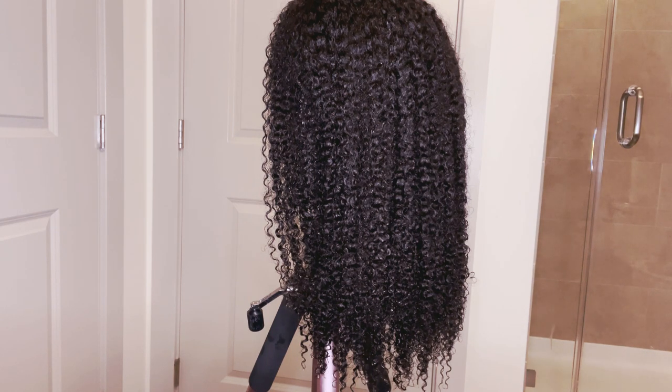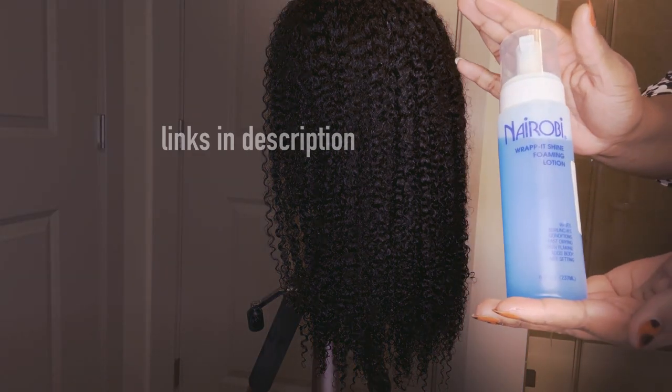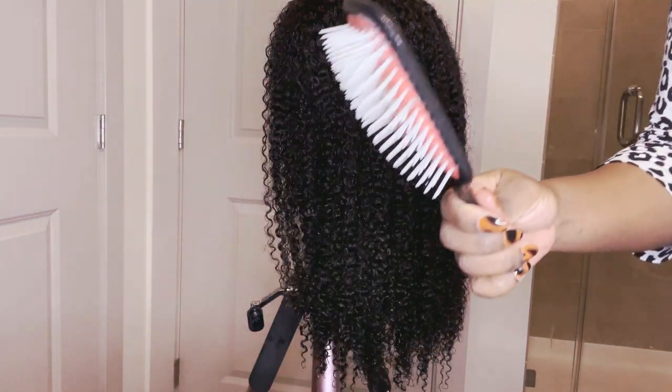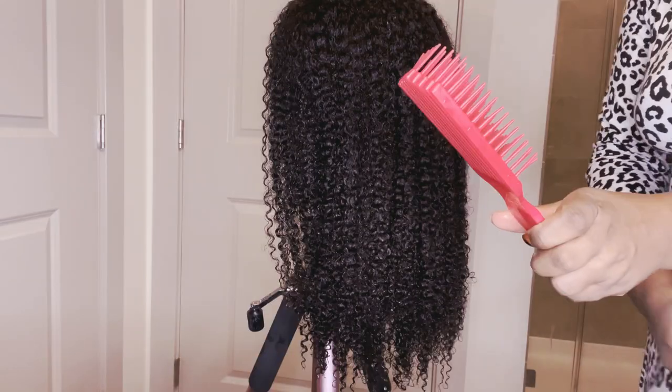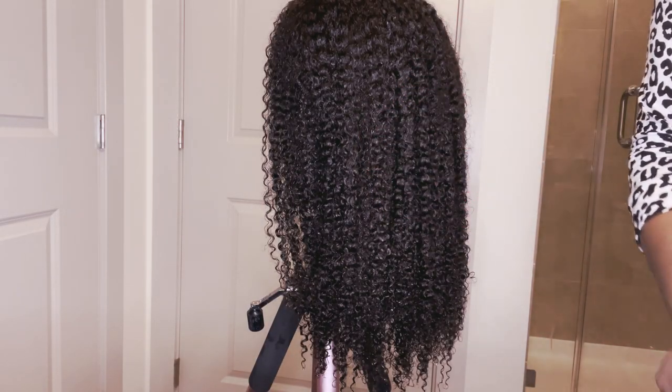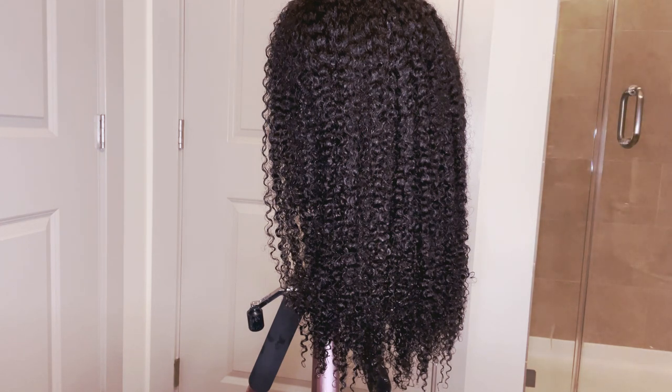All right, it's the next day — this is the wig after it has dried overnight. I have my Nairobi Styling Foam — love it — my Denman paddle brush handy, and my holy grail Felicia Leatherwood brush. I use the Felicia Leatherwood on my natural hair and on my wigs; it's the holy grail.